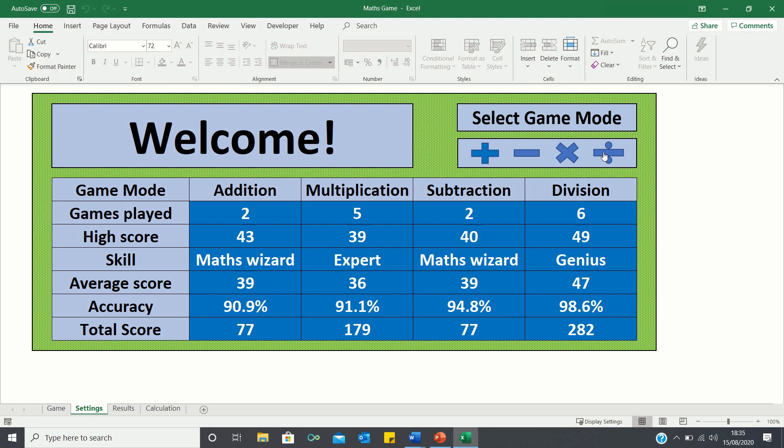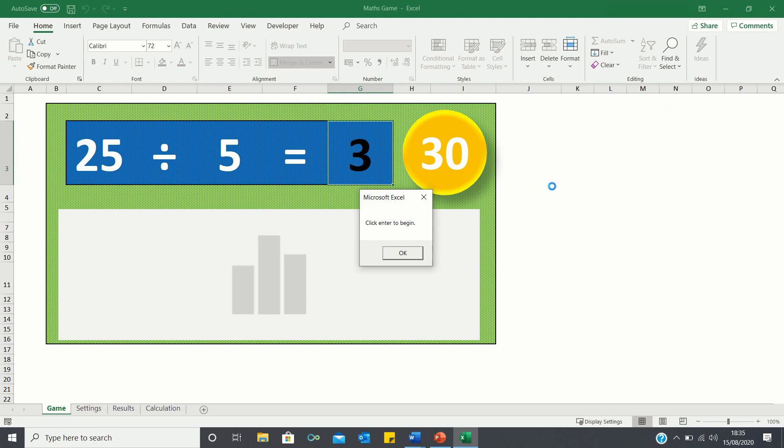Let me demonstrate the division game mode. As you can see we're prompted with a welcome message which asks us to click enter to begin.